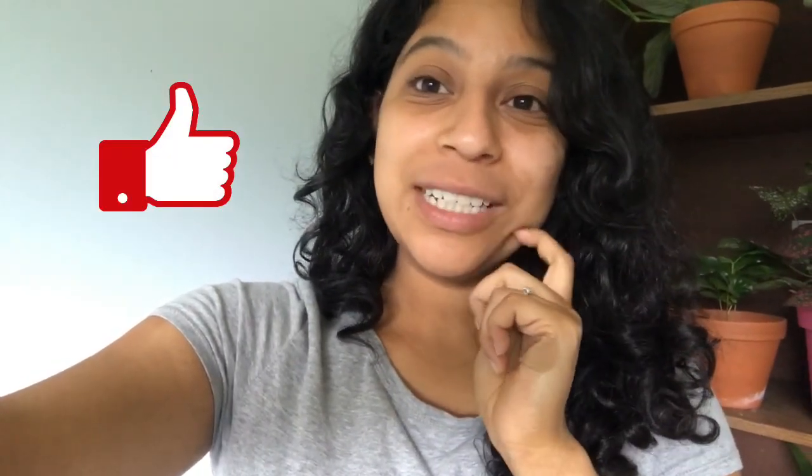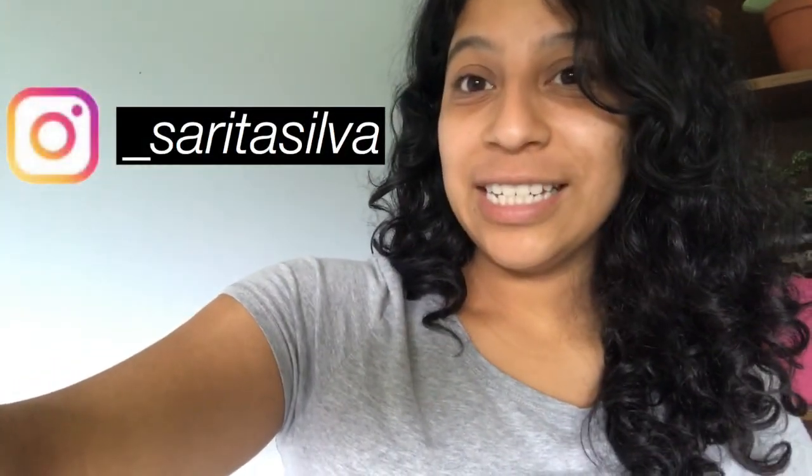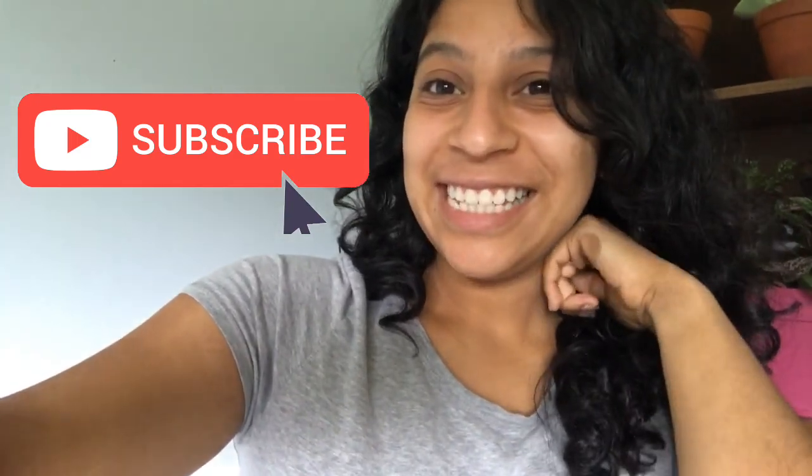That's the end of this video! I know I said I was going to show you all the plants in my house, but that would be a really long video, so give this video a like if you want to see a part two — a full tour of all my plants. That was just the plants on my bookshelf. Thank you so much for watching, follow me on Instagram — I'll leave it right here — and don't forget to subscribe. I'll see you guys in the next one — adiositos!